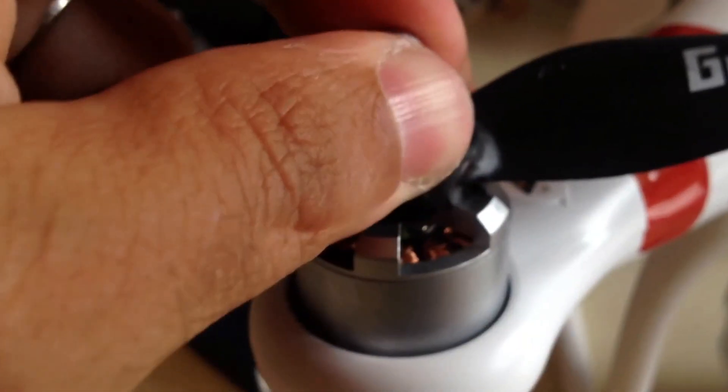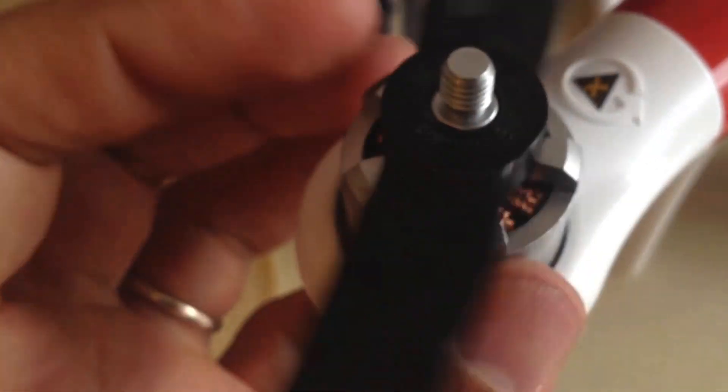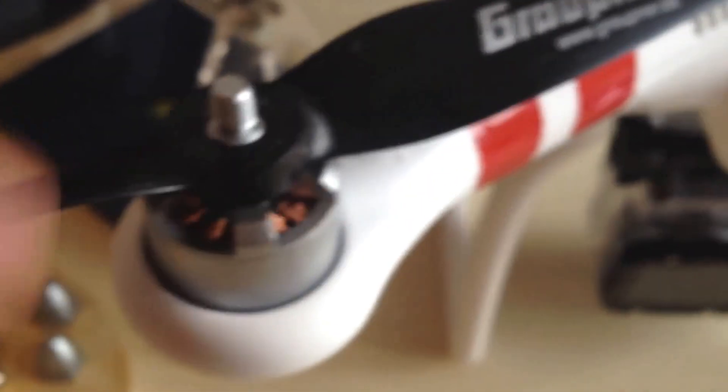The other thing to be careful about with the Gropners is they don't have the indentation — the little indents that lock onto the rotor. So you can hold the rotor in place and spin the prop, which you cannot do with the original props. What happened to me was that I crashed, the prop stopped, and the original nut just went flying off.